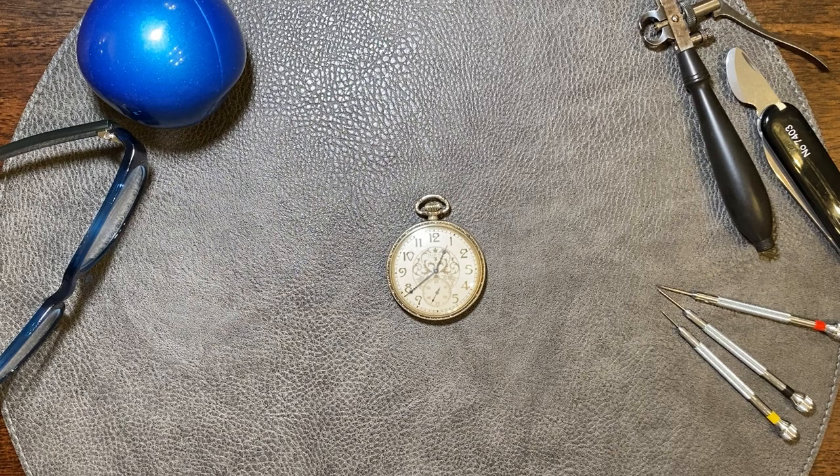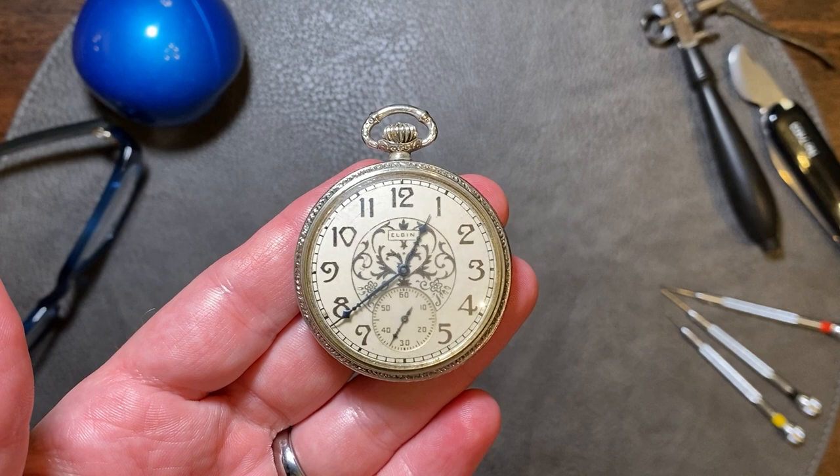Welcome to another episode of Pocket Watch Time. My name is Patrick W. Today we're going to explore some of the pitfalls of eBay.